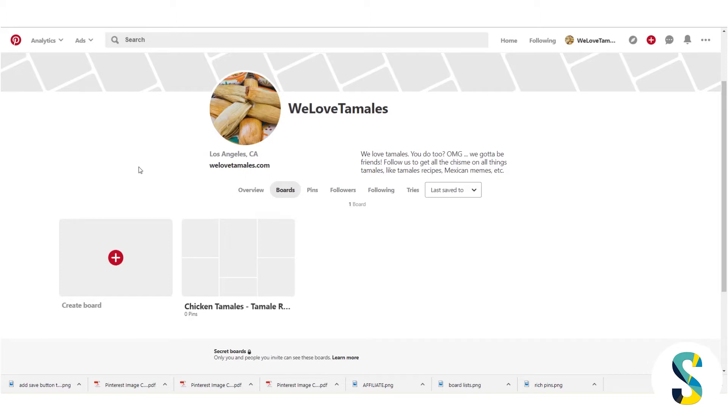I've set up this account as a business account because I have a website all about tamales. If you don't have a business you don't have to set up a business account, but it's actually pretty cool because you get to see a lot more information about Pinterest. So even if you're not a business, it's good to be aware that the business account option exists.